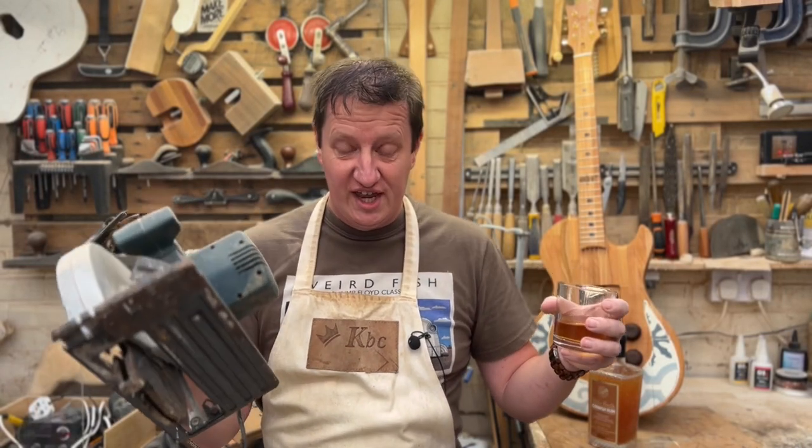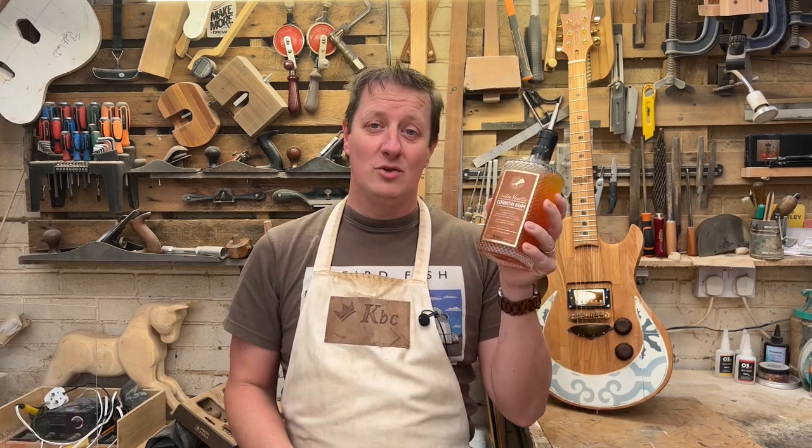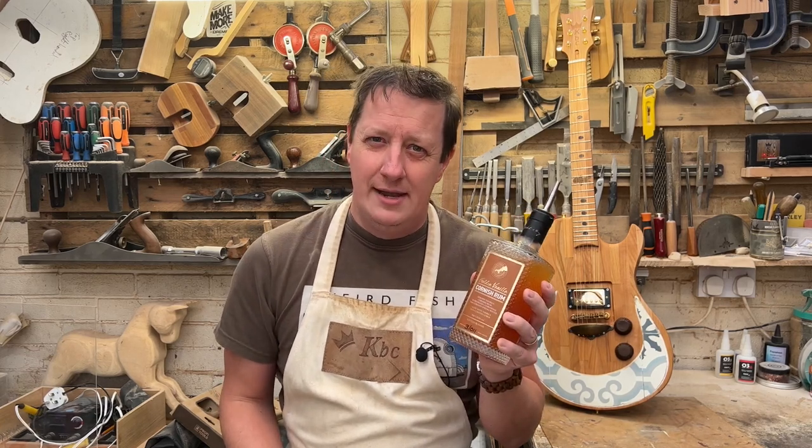Hi, I'm Chris, welcome to King Bespoke Creations. No, of course we're not drinking and working in the workshop at the same time - but afterwards, yeah, maybe. And nor are we using good quality rum as a wood finish. So what's this video all about then?